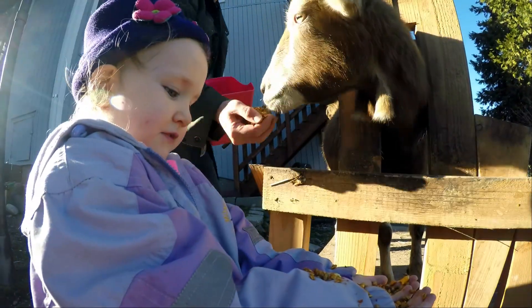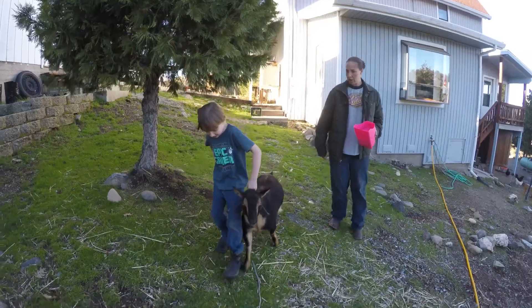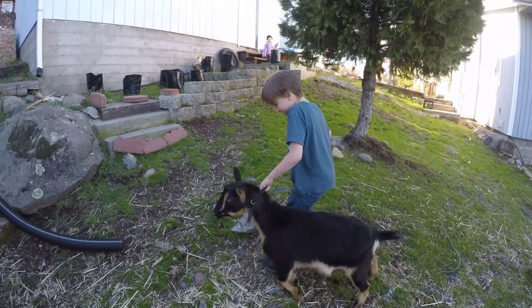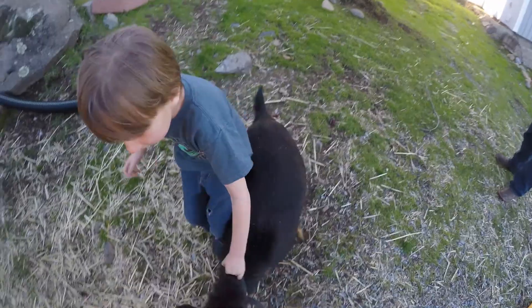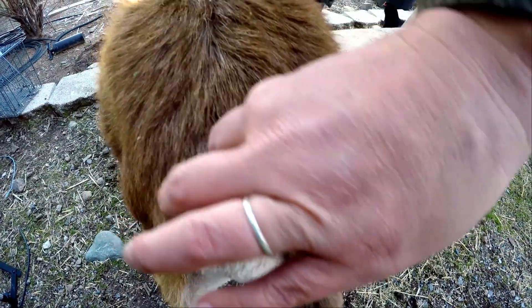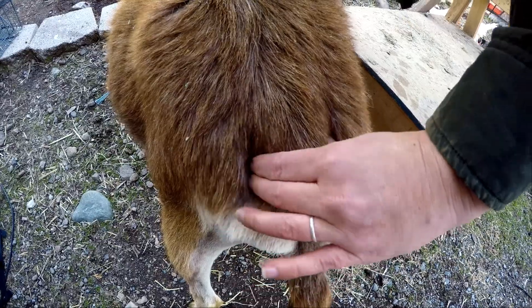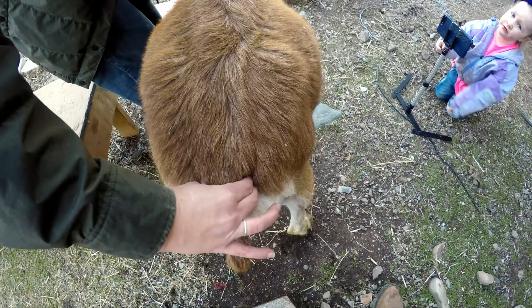All goats are different when it comes to signs of labor. We watch for any off behavior or drastic changes in the udder, and the most reliable sign is checking the tail ligaments. Goats have ligaments in a V-shape on both sides of their tail. During normal times these ligaments are nice and tight and feel like two pencils. As labor approaches, these ties start to become soft — this is the doe making room for the babies to pass through. When these ligaments seem to disappear completely, you can expect babies within 24 hours.